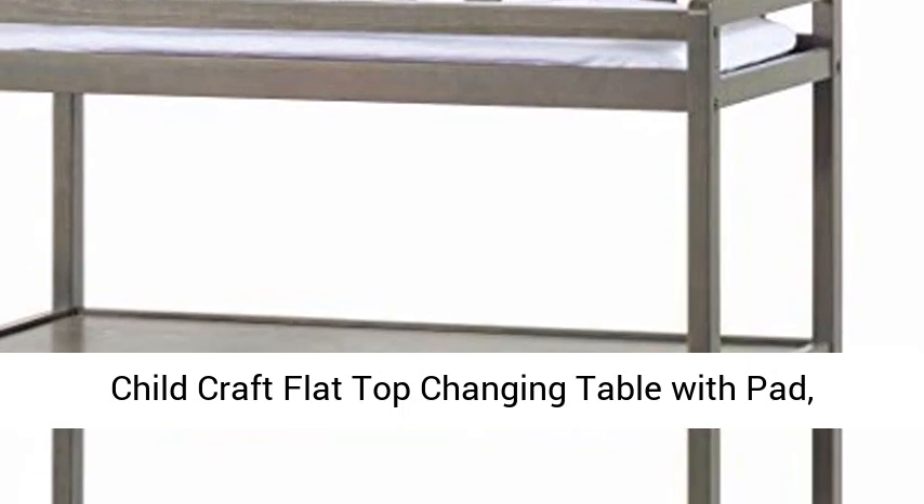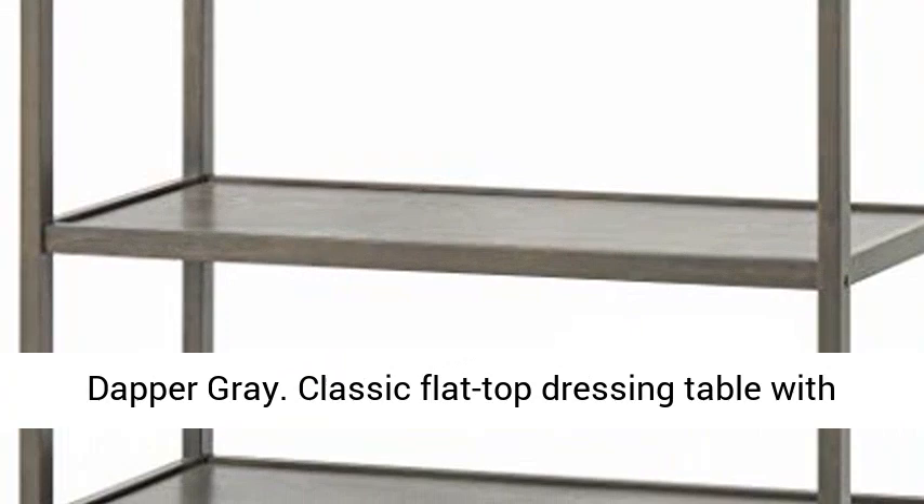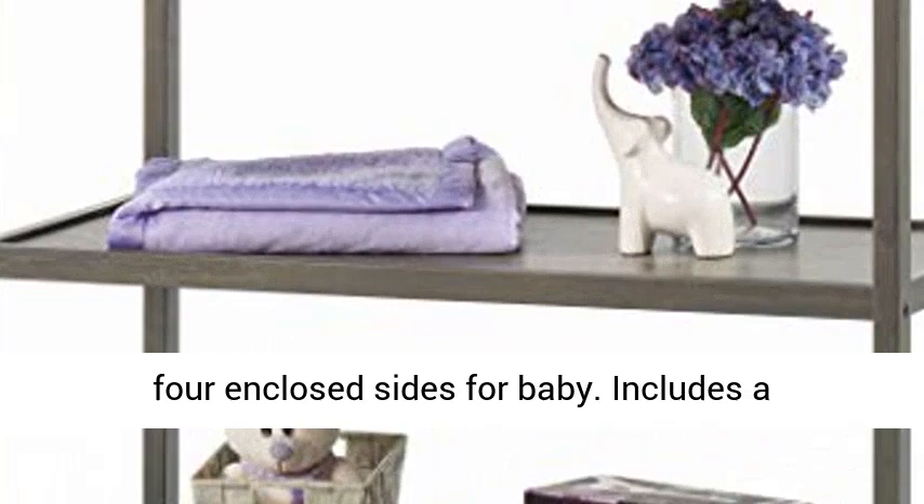Childcraft flat top changing table with pad, dapper grade. Classic flat top dressing table with timeless details provides a changing surface with four enclosed sides for baby. Includes a water resistant dressing pad with security belt for additional safety.